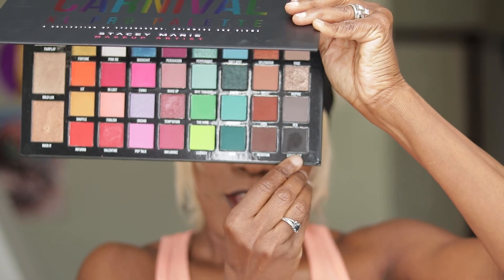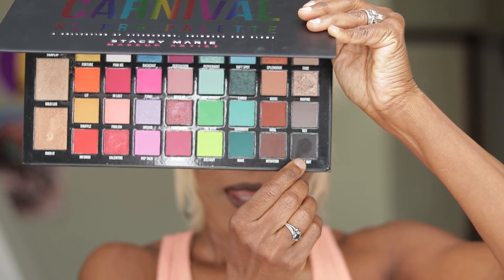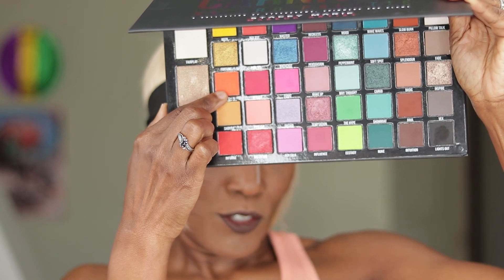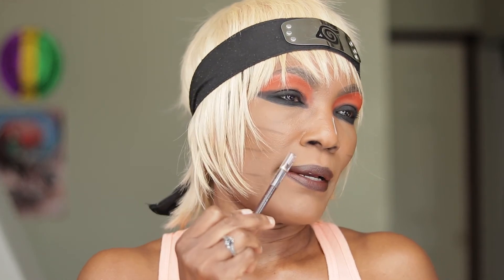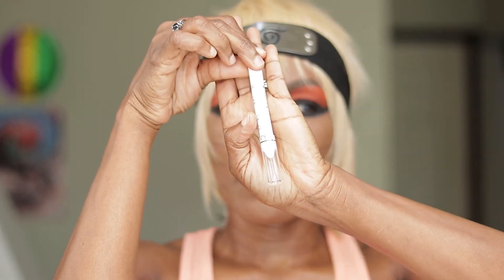First, I used my black 24-7 Urban Decay pencil to line my eye. Then I used the black eyeshadow to put over it. Then I used the orange to do the rest of my eye. To draw the lines — brown lines on my face — I used my brown Wet and Wild pencil. And to do the white line on the nose, I used my NYX white crayon pencil.